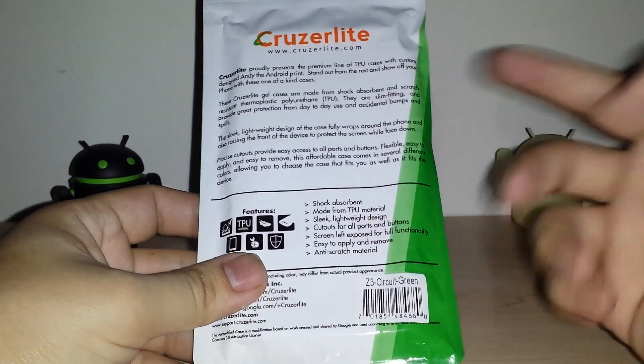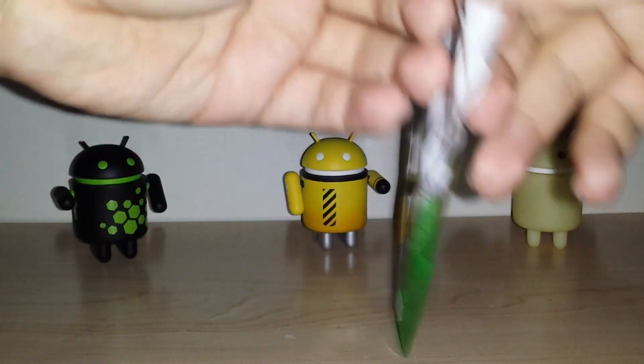It's shock absorbent, TPU, sleek. They have all the cutouts. I'm going to go ahead and put it on the device and show you guys how it looks.